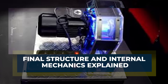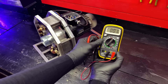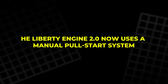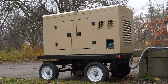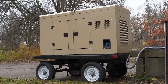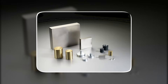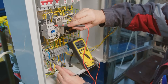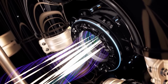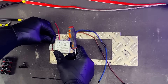Final structure and internal mechanics explained: with the tests complete, we finish the assembly. The Liberty Engine 2.0 now uses a manual pull-start system, similar to starting a small generator. When we pull the power handle, the rotor begins spinning — neodymium magnets pass the microwave transformer coils, creating voltage. That voltage enters the outlets and also returns to the motor.